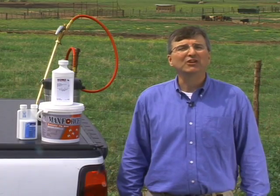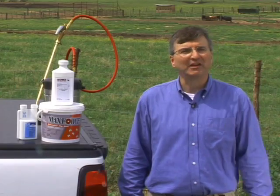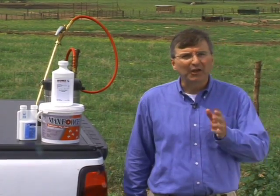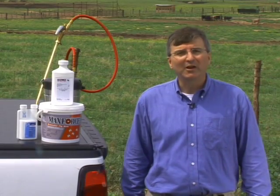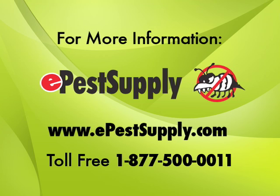We hope this Bayer training presentation on our MaxForce Fly Spot Bait helps you to be more successful in providing effective fly management. On behalf of everyone at Bayer, I want to thank you for your time, your support, and your business. For more information, visit ePestSupply.com.